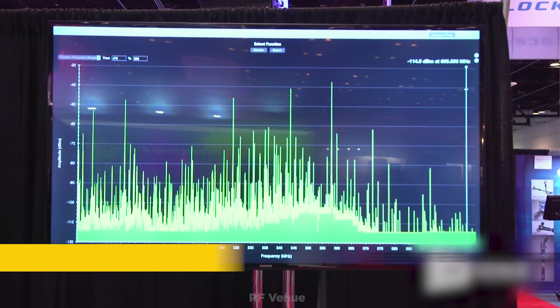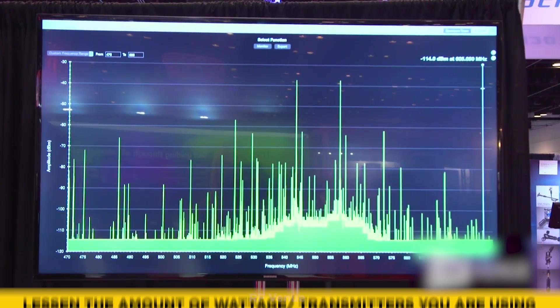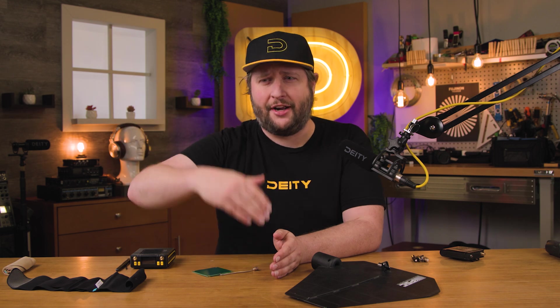So if you're using multiple wireless, back it down a little bit and actually give yourself some room to work. And I know what you're saying — 10 milliwatts, 20 milliwatts, how am I supposed to get decent range at such a low wattage? Simple. Tip number two.